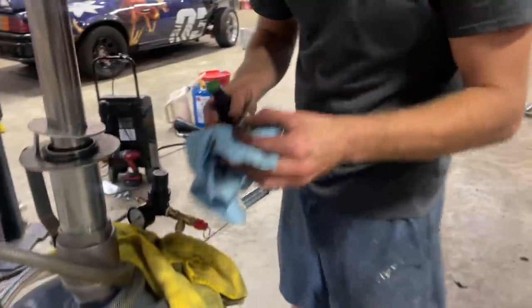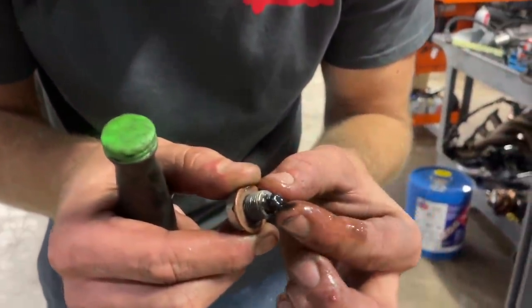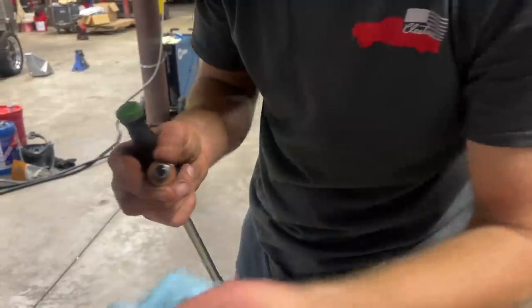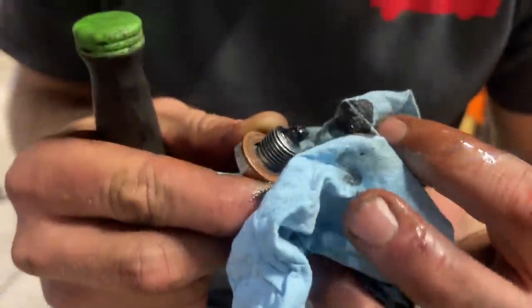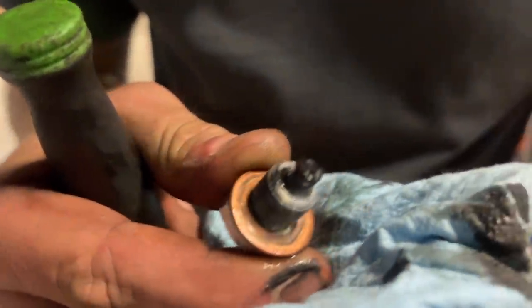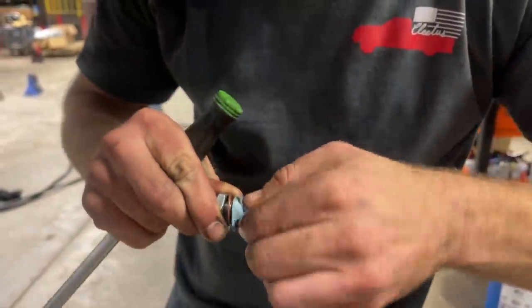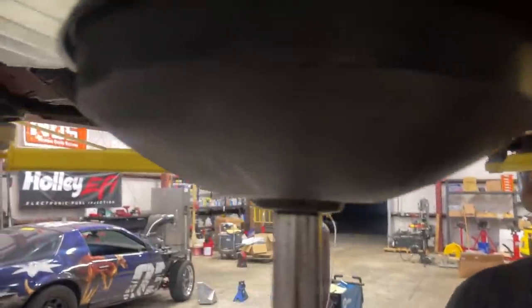Let's get this oil changed. We pulled the plug and there's a little bit of sludge on the end of it, but this break-in oil has a lot of zinc in it, so I'd imagine that's what's accumulating on the drain plug magnet. What do you think about that amount of metal? That's normal — I'd call that normal for a fresh engine. So we'll get some fresh thick oil in here before we dyno it tomorrow.